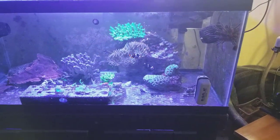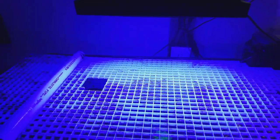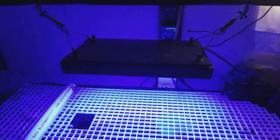Right next to that he has his frag tank with some corals in it which are doing really well. He's very lucky because he has a Radion over top of his frag tank — can't go wrong with that, it's a nice high-quality light and a really nice upgrade.